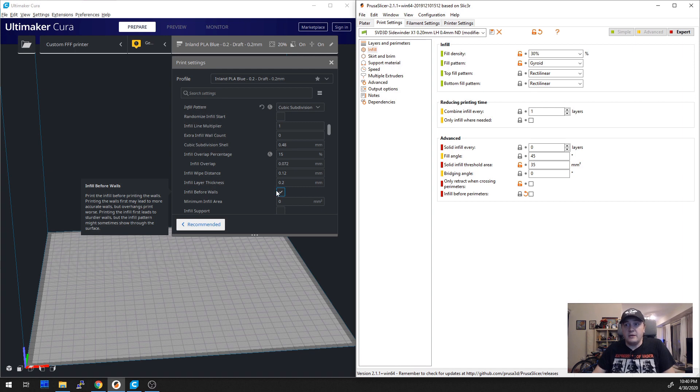I couldn't find this setting in IdeaMaker, but I may be wrong — not the first time, definitely not the last. Let me know if I missed it there. But anyway, let's uncheck it and let me show you the results.